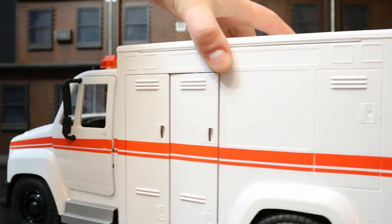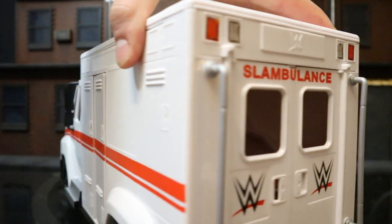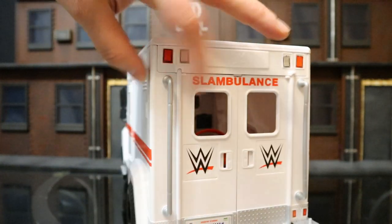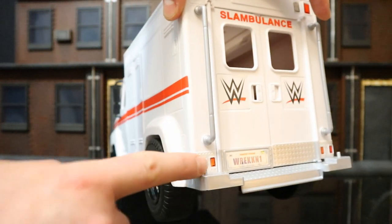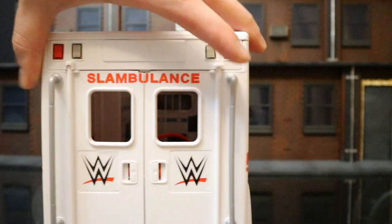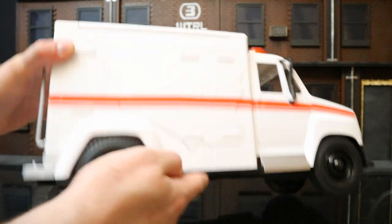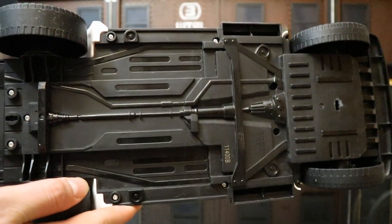We'll look at all these things in detail. The back side — I really like this. Ambulance, two opening doors, two bars to hold on to, and we've even got some pegs down here for the peg holes in the action figure's feet. Overall, not disappointed. And the bottom here has a little bit of detail.